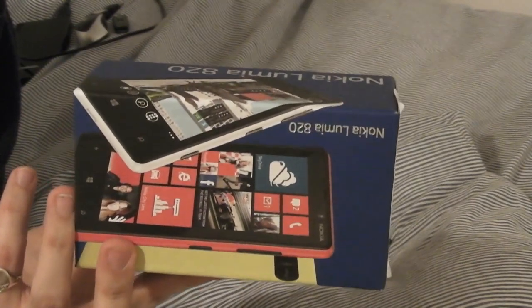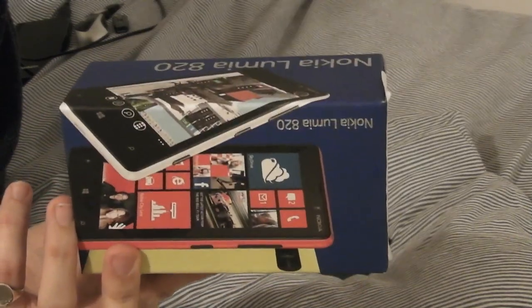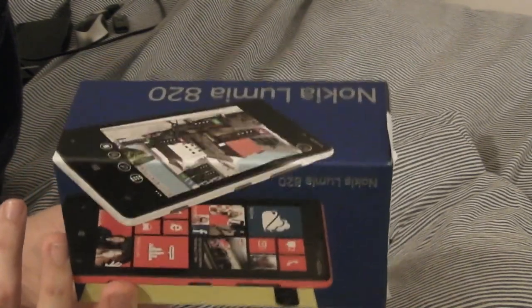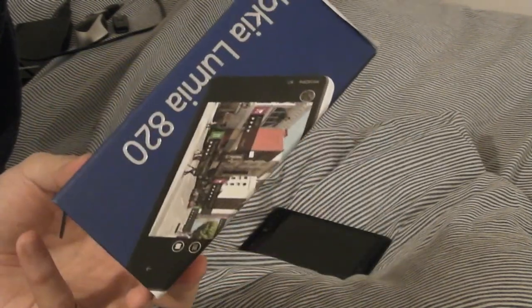It comes with some pre-installed Nokia exclusive apps such as Nokia Drive, Nokia Maps, and Nokia Music, plus a few others not listed on the box. You can also get more Nokia exclusive apps from the Windows Phone Store — Nokia makes their own apps available for free download there.